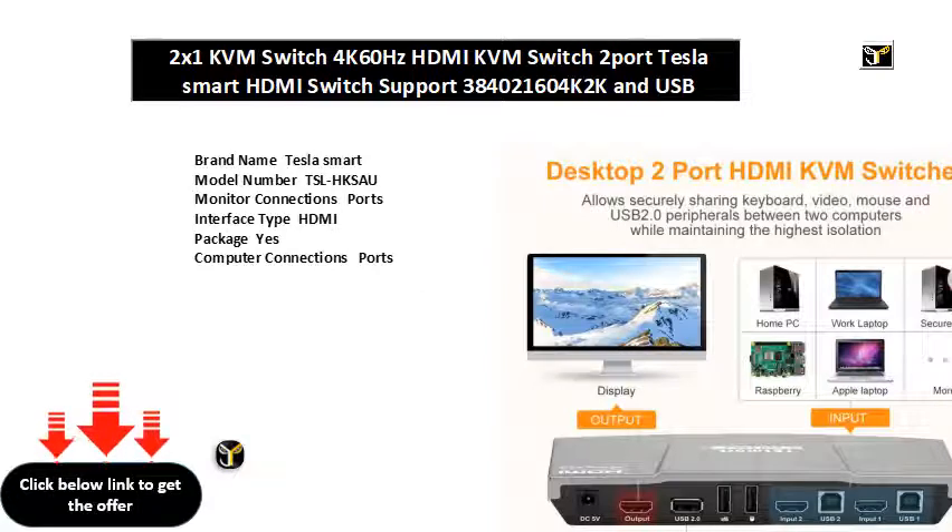Resolution: up to 4K at 60Hz. Switch mode: button push, hotkey switch. Compatible operating systems: Unix, Windows, Debian, Ubuntu, Fedora, Mac OS X, Raspbian, Linux. Data rate: 18 Gbps. Front panel buttons: yes. Keyboard hotkeys: yes. IR remote control: yes. Mouse gesture: yes. Warranty: 1 year. Color: gray, red.